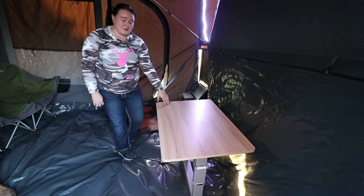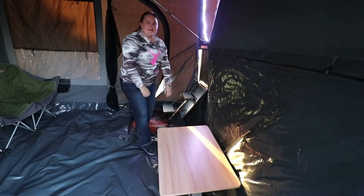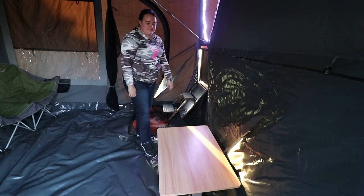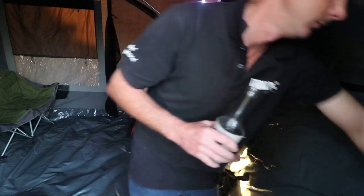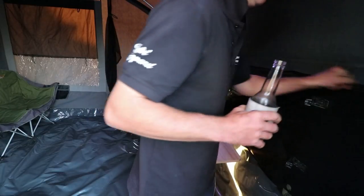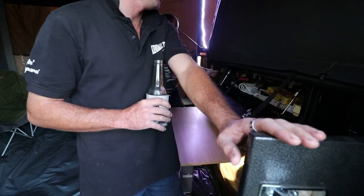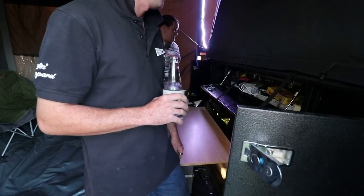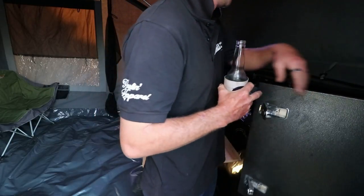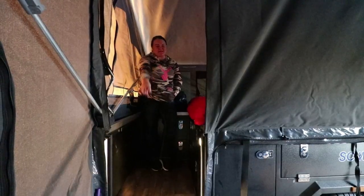Stoney Creek also included this table which folds down very easily and just slides up over where the walkway is at the end of the bed. They also included the capability of being able to open up from the inside. You've got all your 12-volt power storage that's easy to access. You can put all the stuff you need to access mainly on this side - games, extra lights.